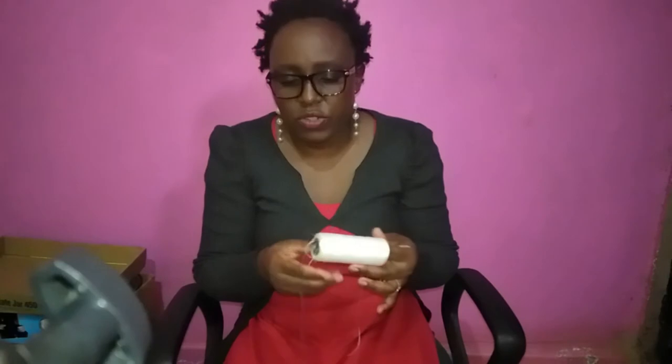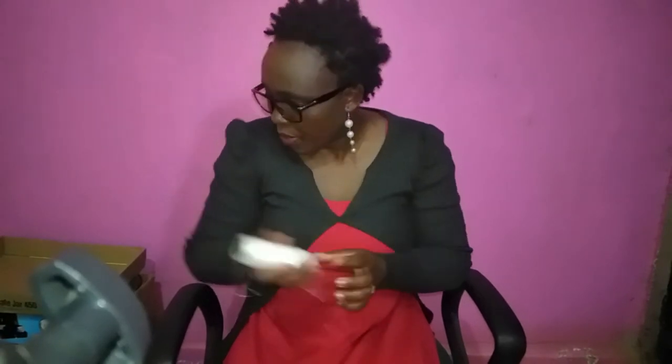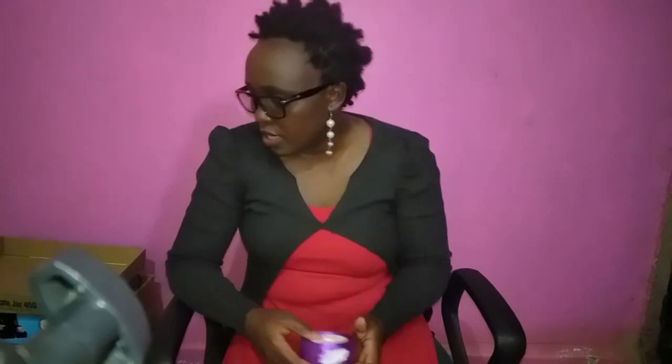I store my needles here so I can easily access them. Something else you might need is ribbon. There are many different DIYs you can do with ribbons — you can make flowers, mini hair bows, and decorations. If you have no idea what content you want to make, you can research ribbon crafts. Ribbons are an important aspect to have when doing DIY.